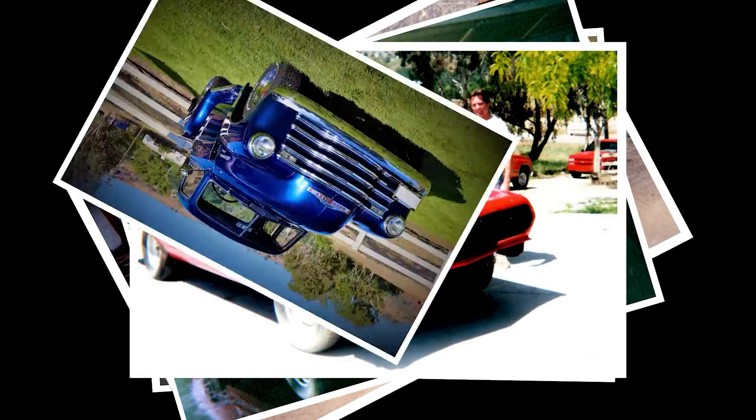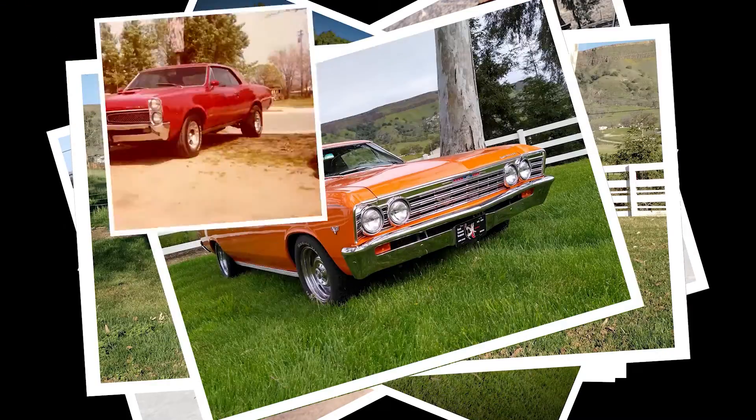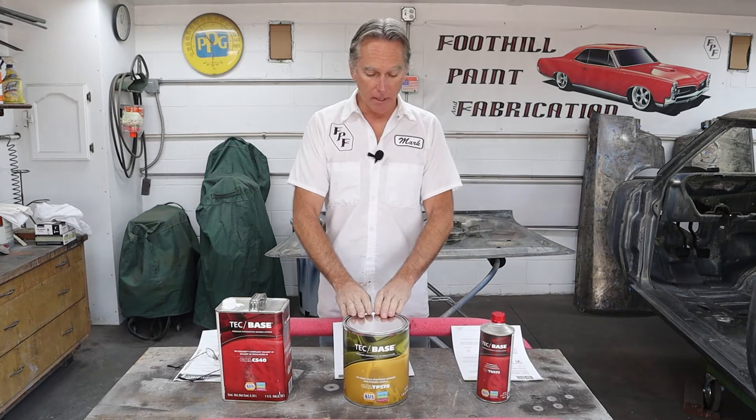So I just don't trust etching primers anymore. I wanted to find something I could apply directly over bare steel that would provide the adhesion and corrosion resistance I want. That's what we're going to be talking about today — DTMs and epoxy coatings. Let's jump in and look at what I picked for Ruby. What I have in front of me is a true epoxy primer surfacer DTM that I'll be using on my GTO.